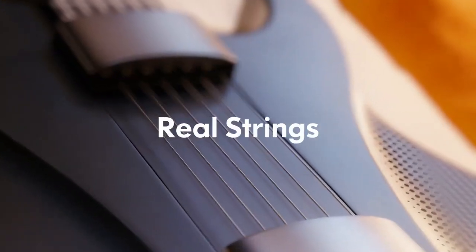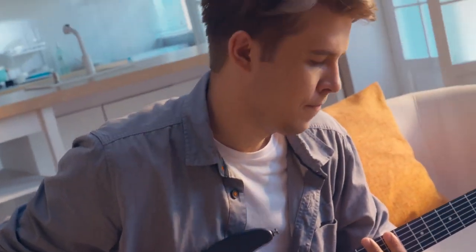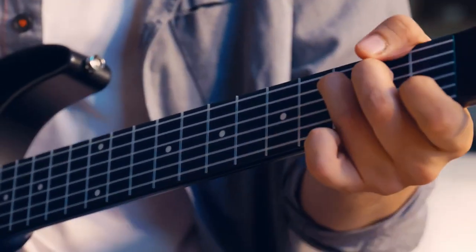Aero Guitar uses two different string types that are easy on the fingers and eliminates the pain of typical guitar strings while retaining a realistic picking effect.